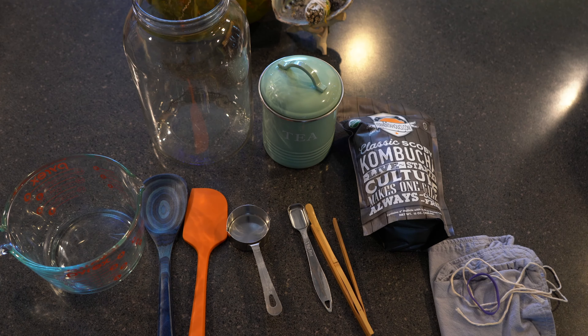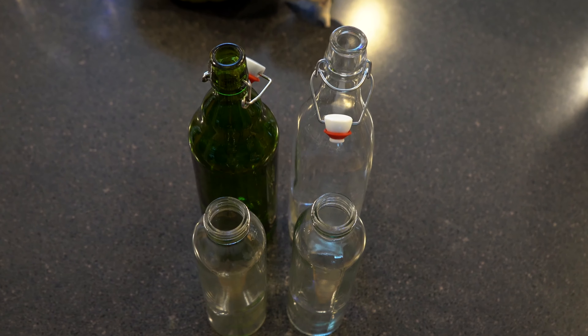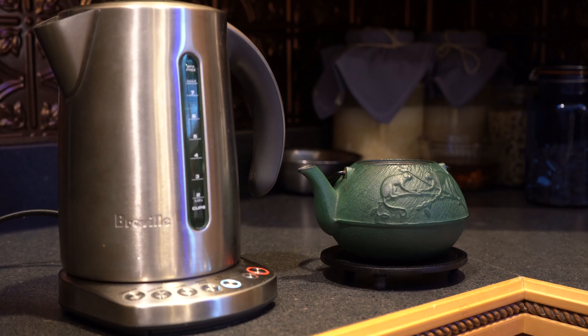Here's the equipment you will need to make your kombucha: a four-cup glass measuring pitcher, several one-gallon glass jars, tea — either plain black or plain green tea — a teaspoon, one-cup measuring utensil, silicone or wood utensils for stirring, sugar, a SCOBY along with two cups of the liquid from your SCOBY (I'll explain what a SCOBY is in just a little bit), some cloth, rubber band, and string, several glass kombucha bottles — here I have the 33-ounce along with the 16-ounce — and a teapot.